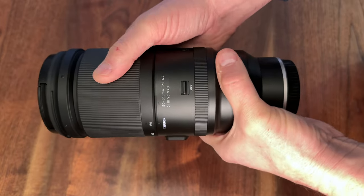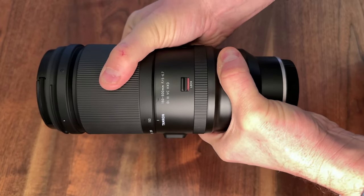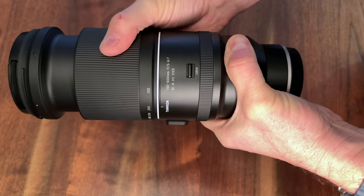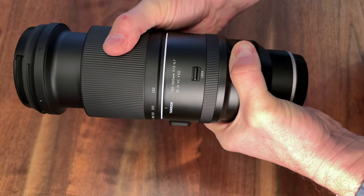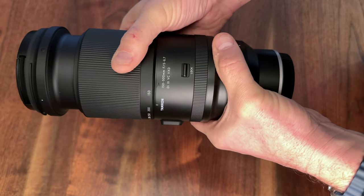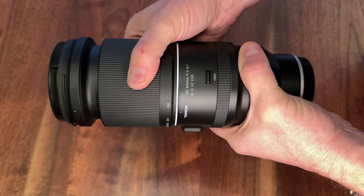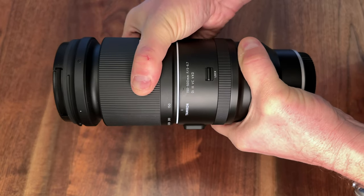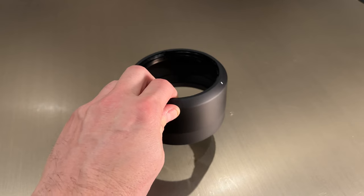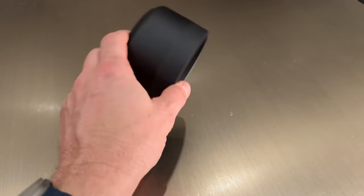The lens also features a zoom lock and something Tamron calls a flex zoom lock. The zoom lock only operates when the lens is fully zoomed out to 150mm and prevents zoom creep. The flex zoom lock can be engaged at any focal length — it employs a friction clutch that prevents focal length changes unless disengaged; you can physically override it, but you really have to make a concerted effort. Moving on to the lens hood, Tamron has rubberised the front of it, which should reduce scrapes and dings. It's a nice touch.